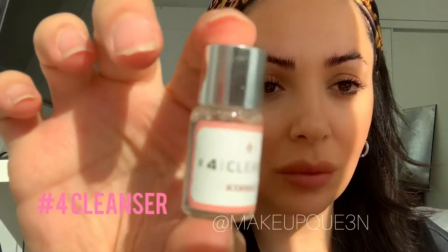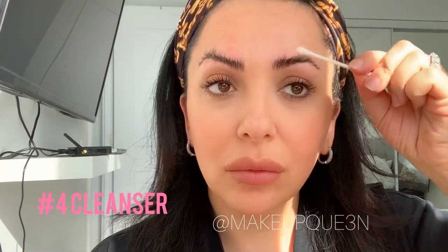You want to clean it again, just with water. Then use cleansing solution number four and wipe it even more.